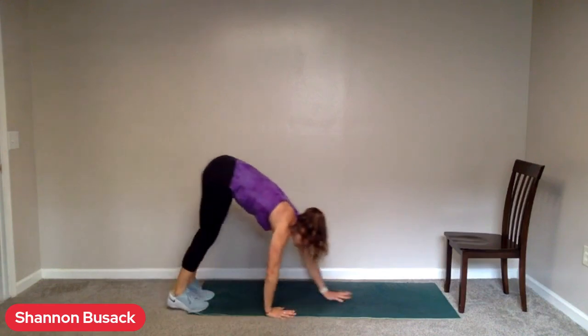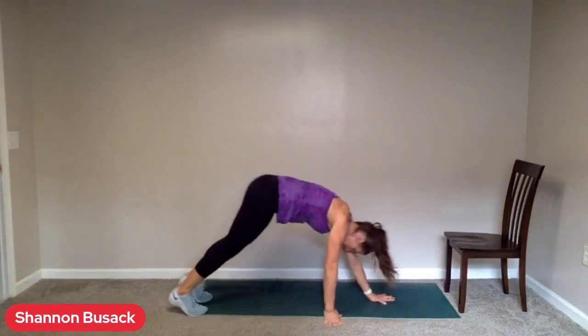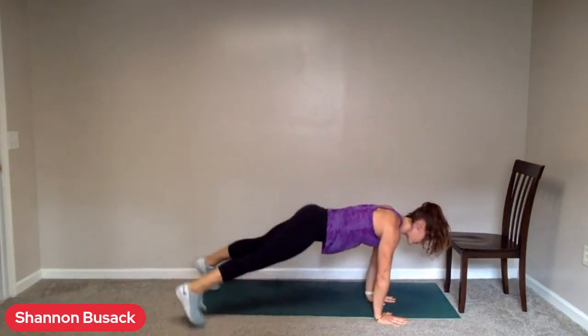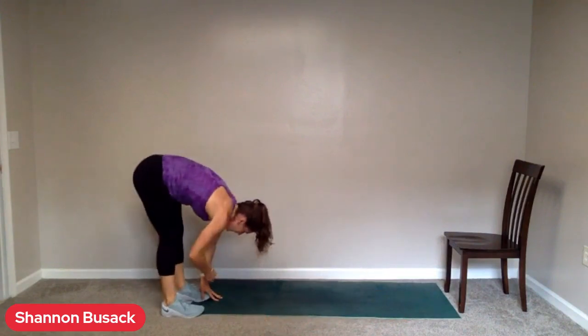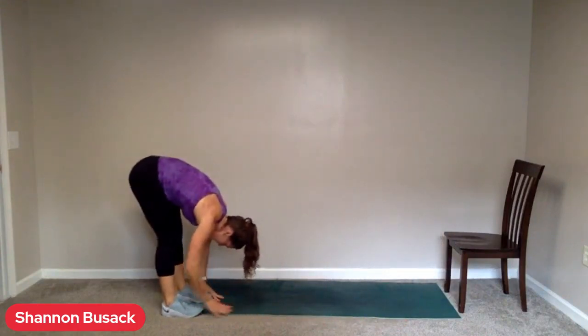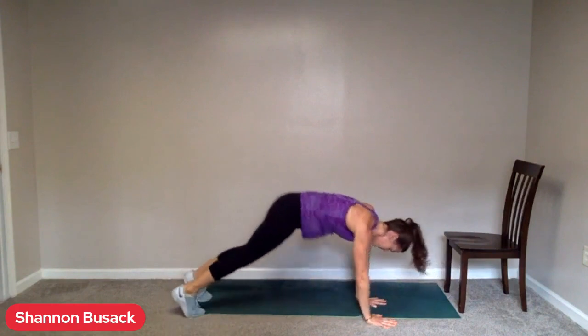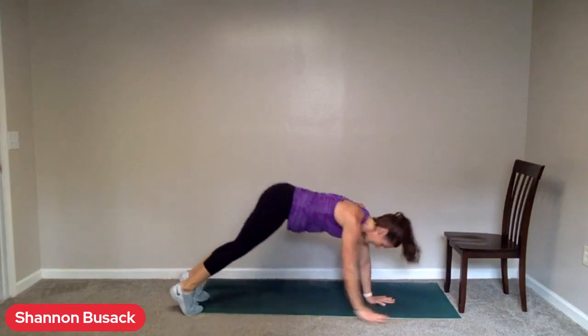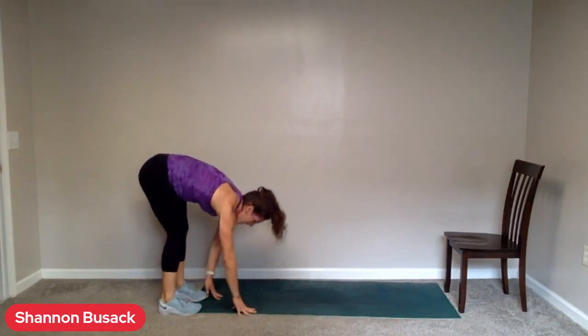Inchworms. Head into the end of the mat here, or hands on the chair. Big deep breaths — heart rate should be up there. Three seconds. Go. If you want to add in that plank jack, you can. Keep the core tight — we want the core to be just as much of a focus here as anything. Three seconds.